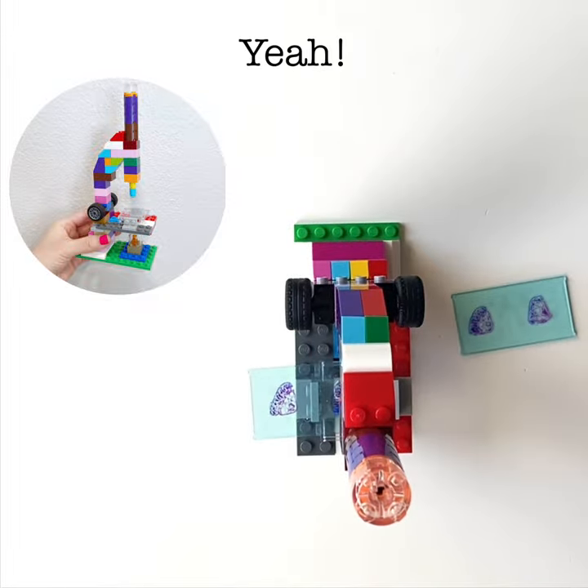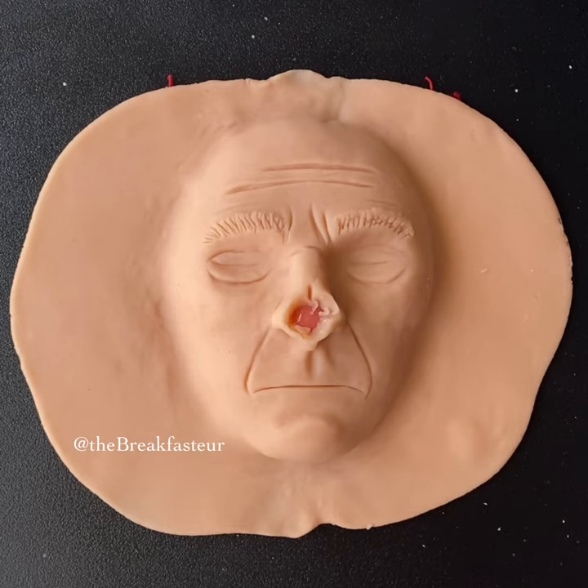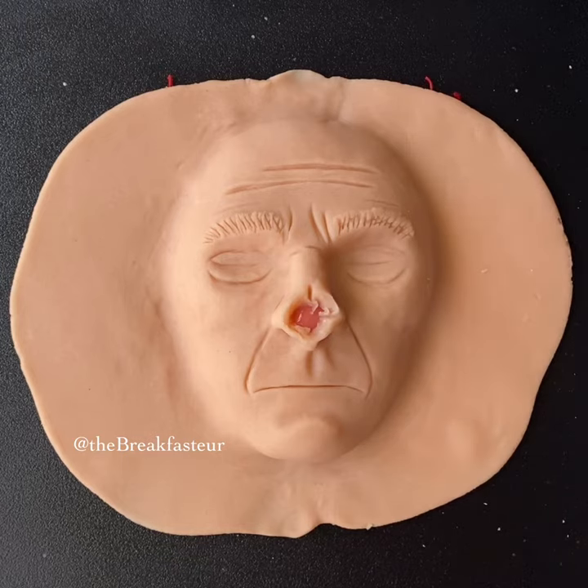Did we get all the skin cancer out? Yes we did — we're clear. Now that we've removed all the skin cancer, we're going to have to work to repair this big hole that was made by taking out the skin cancer.